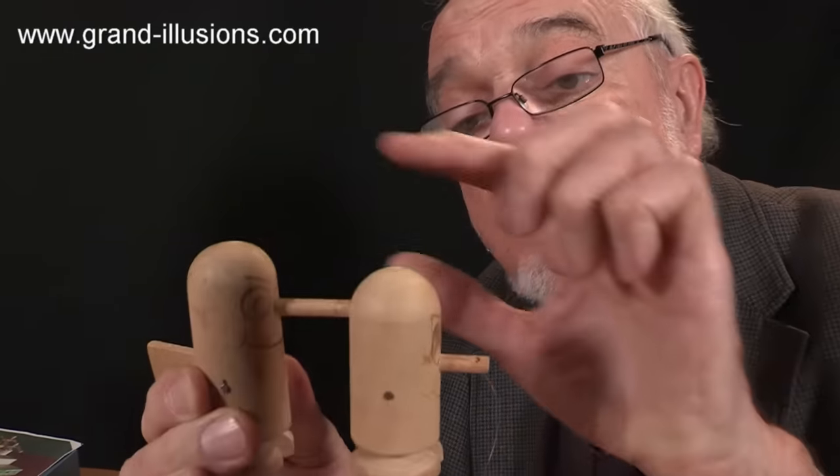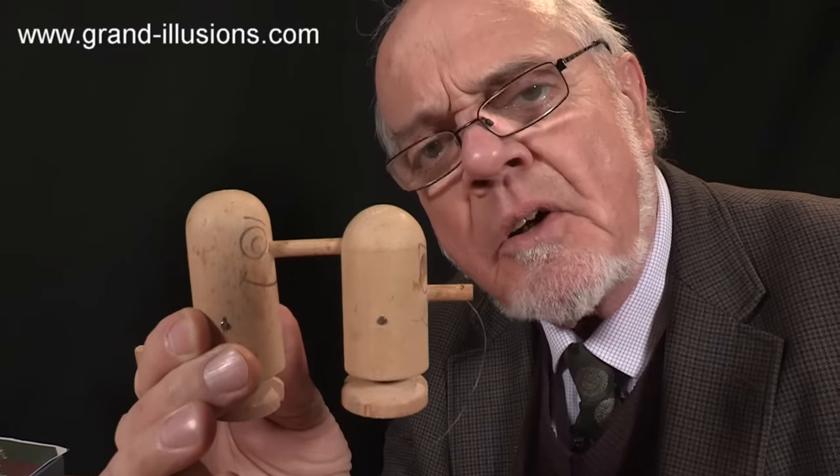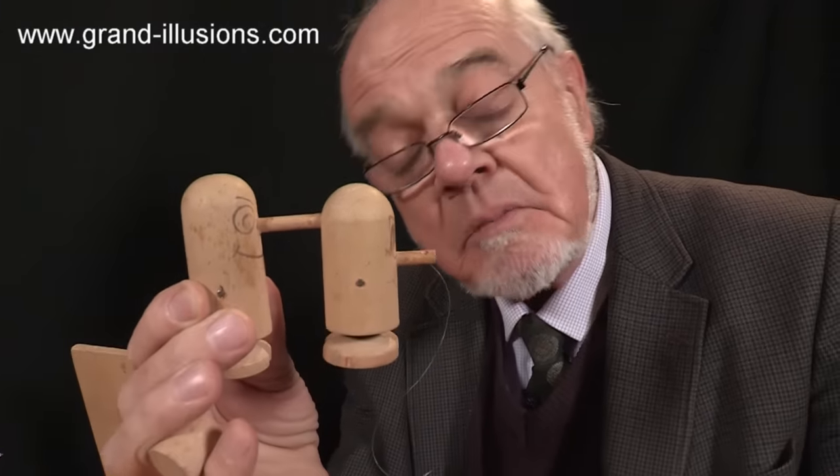This is Mr. Nosey. A bit cork he's got, isn't he? And this is Mr. Nosey-er. Very large nose. But what's it do? I'll show you.